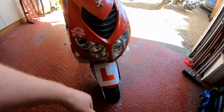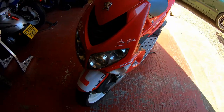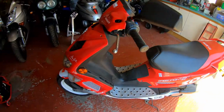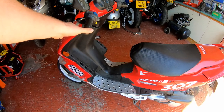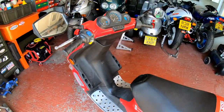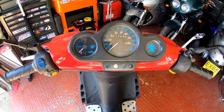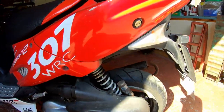Coming around the front - obviously it's got L-plates on. The previous owner didn't have a bike license, so I'll get them taken off. That front brake is, as you can see, a lot better. It's done 17,604 miles at the moment. Yeah, it's a bit dirty and grubby.